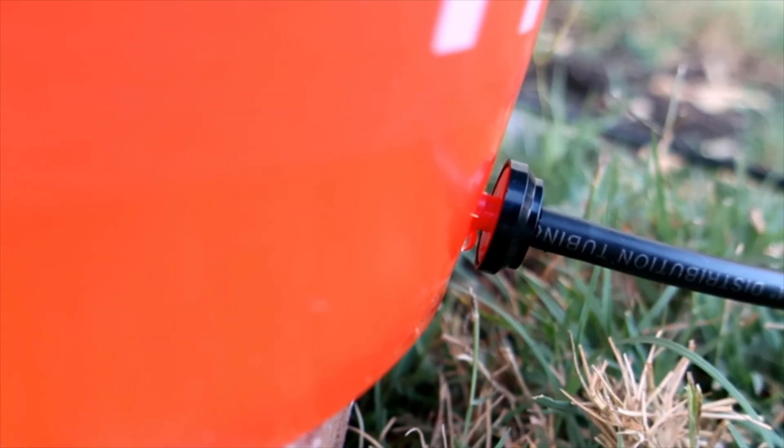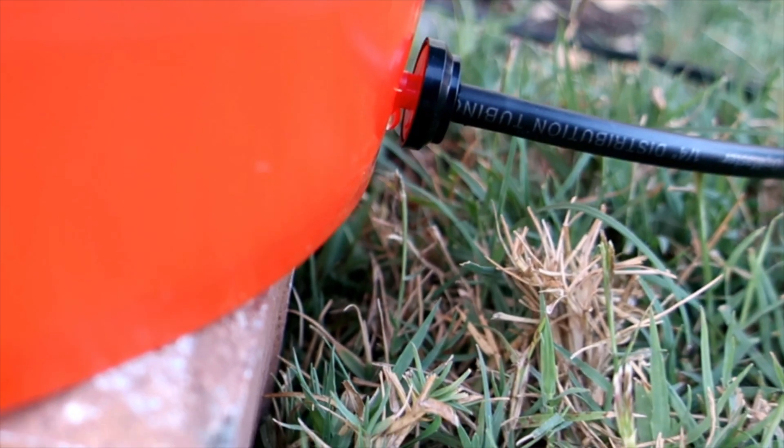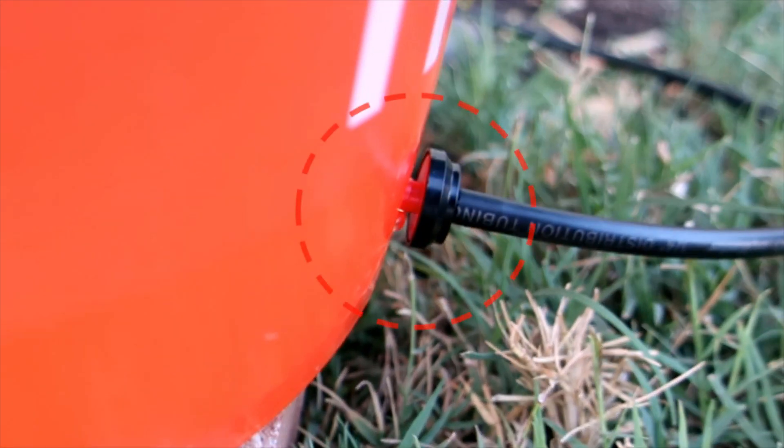If you notice a leak on the dripper connection, allow for water to drain or remove the water from the bucket, and add waterproof silica caulk around the dripper and let it dry per the manufacturer's recommendation.